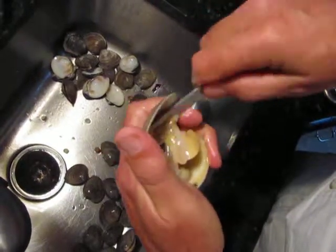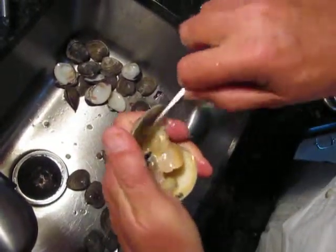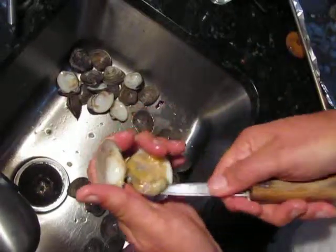Lift it. Scrape the rest of the top meat. Get the two muscles on the bottom.